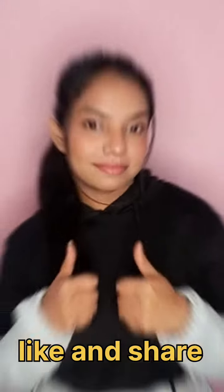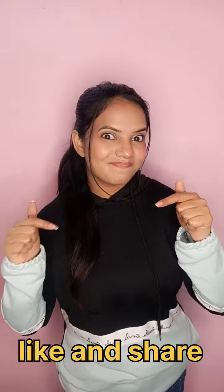This is not over makeup or too much. So if you liked it, please like and share it. Thank you so much!